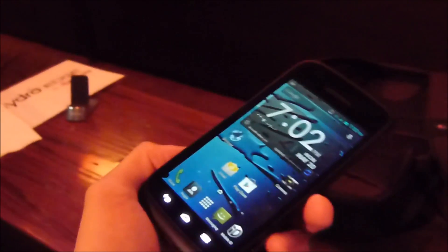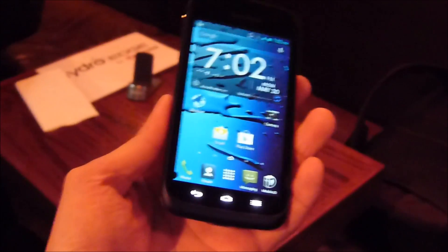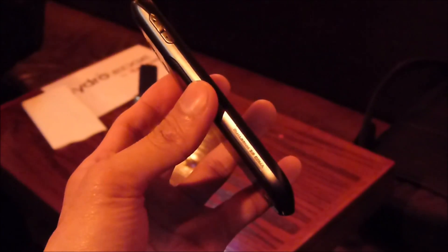So this is the Kyocera Hydro Edge, coming out for Sprint very shortly. If you want to learn more about it, check out our website at www.bonreno.com. This is John B — thanks for watching.